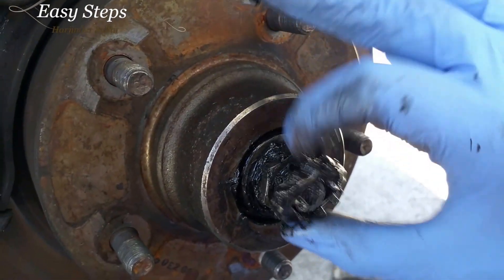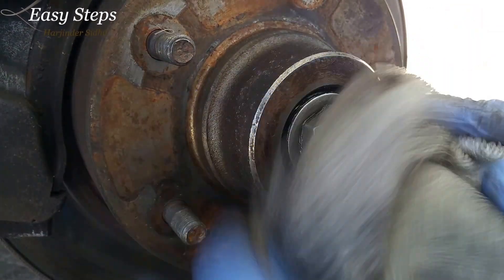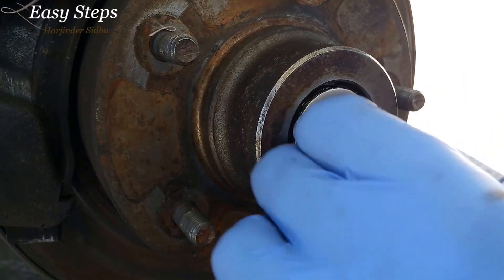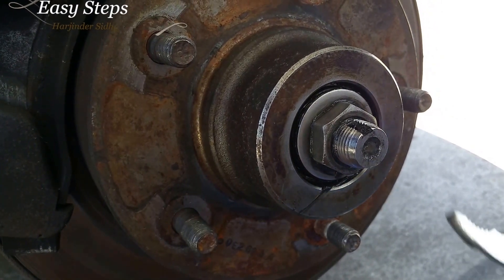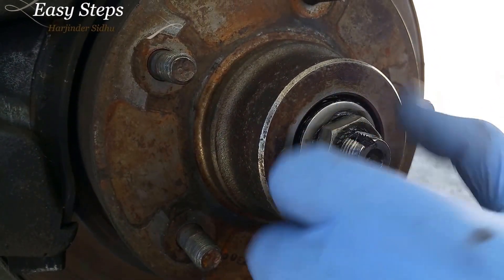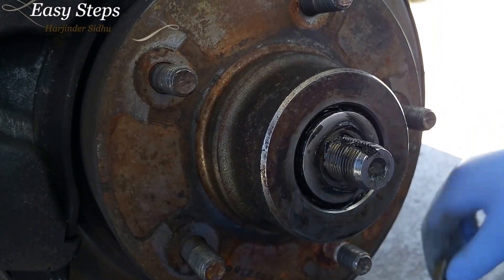Next you're going to remove the sprocket and clean some excess grease off. You're going to want to remove the nut right here. Get yourself a pair of pliers, just twist it very lightly and it comes right off. Spin that off and set it aside.